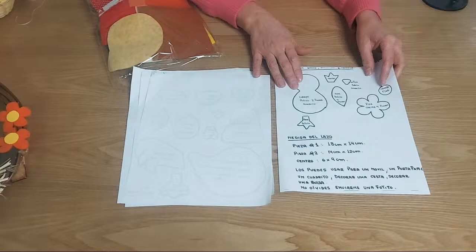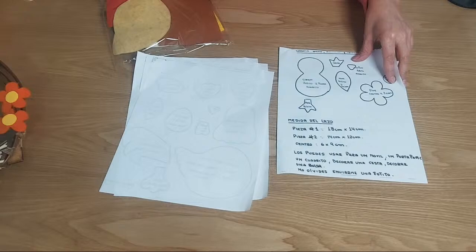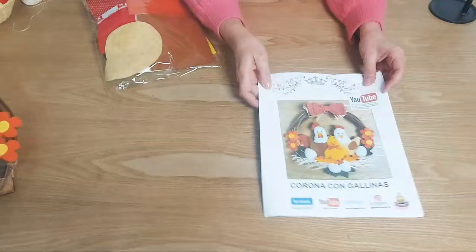Tenemos la medida del lazo, las tres piezas del lazo, y también te doy un ejemplo en cuántas otras cosas las puedes usar: puedes hacer un cuadrito, puedes decorar una cesta, puedes decorar una bolsa. Ahí no solamente te quedes con la opción de la corona, porque puedes usar varias cosas.